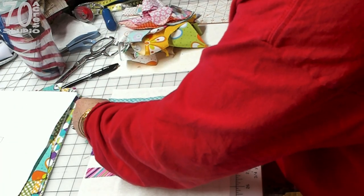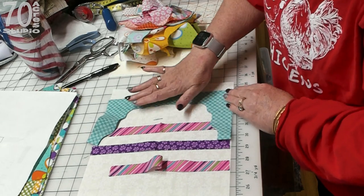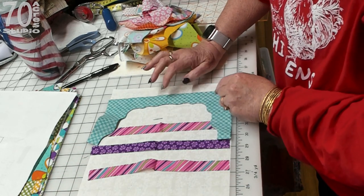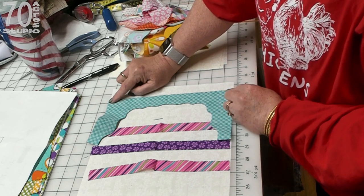What I'm doing with the scraps is making sure I cut them larger than I need — about an inch, these are three quarter — and then I'm turning it around and trimming this edge to get rid of the pink edge, because the pink edge will not fray.